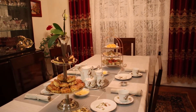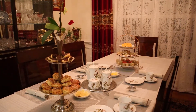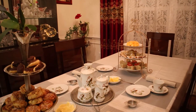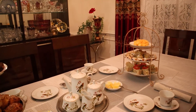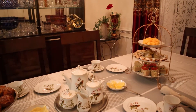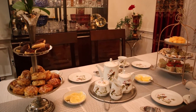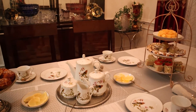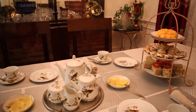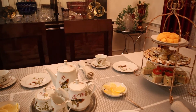Hello, my YouTube friends! Today I will show you how to lay up a perfect afternoon tea. In this presentation I follow the English tradition of the afternoon tea, not fully, but mostly.